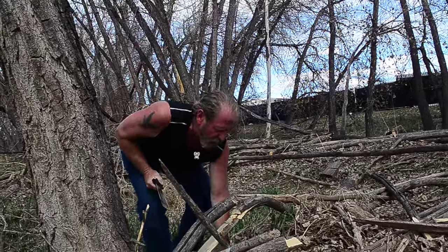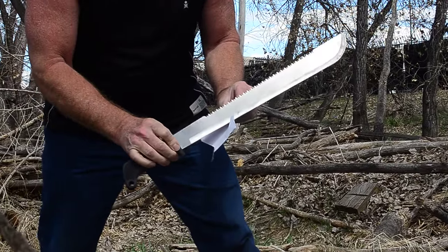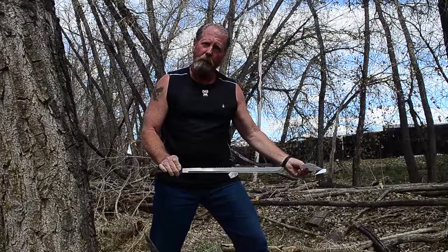Let's see what we've got for sharp steel — that isn't bad. This is Brad: machete, ten bucks, Harbor Freight, works pretty good. Catch you later, thanks.